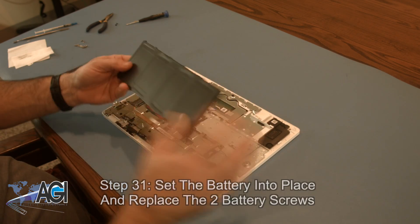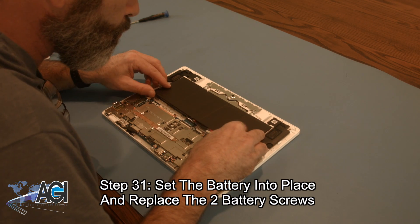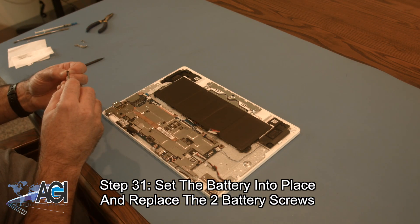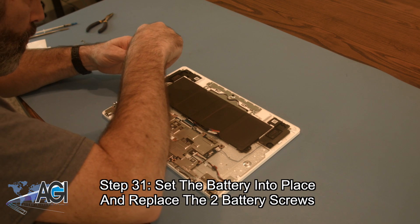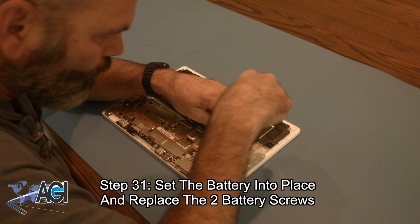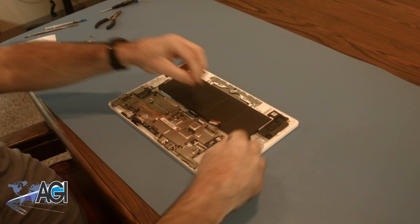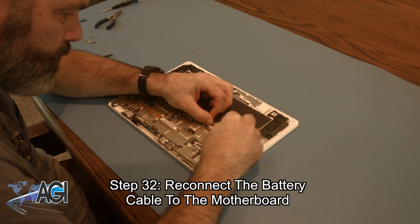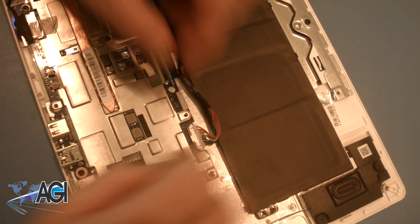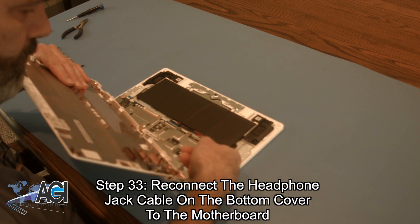Now, you will set the battery into place and replace the two battery screws. Next, you will reconnect the battery cable to the motherboard. Now, you will reconnect the headphone jack cable on the bottom cover to the motherboard.